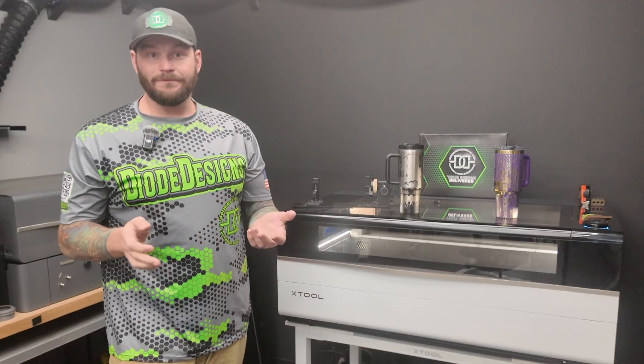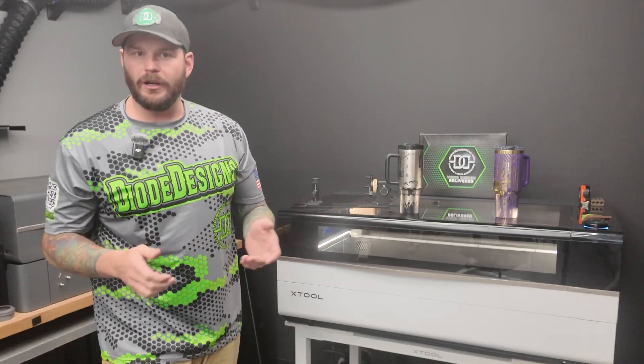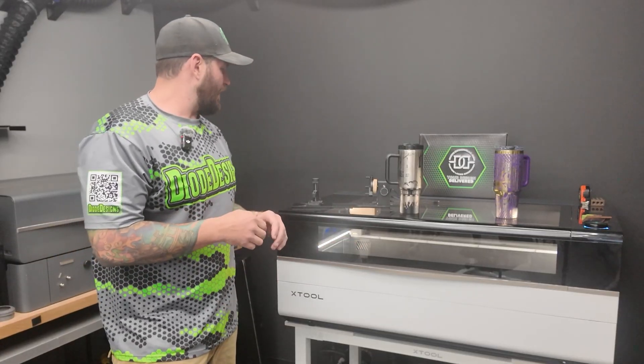We've been testing it in the shop here for a few days now, putting it through its paces. We've run some leatherette, some wood, some other things like that.